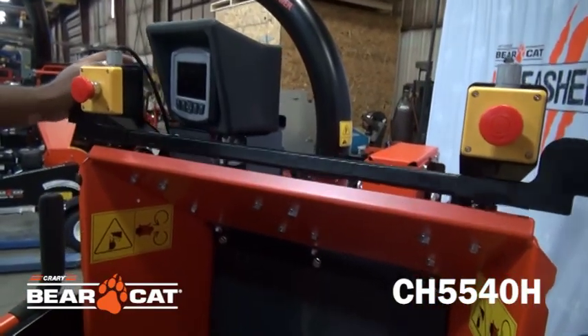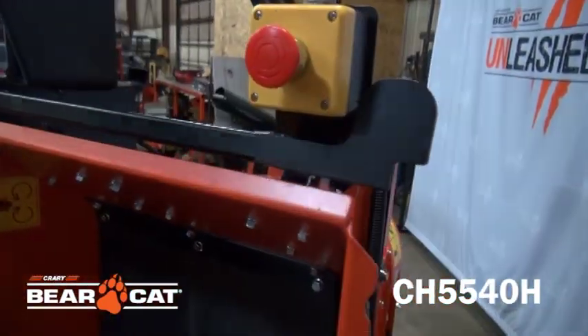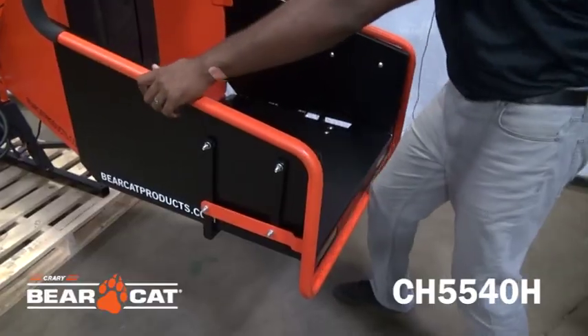The top and bottom safety stop bars provide the operator multiple locations to stop the machine in case of an emergency.